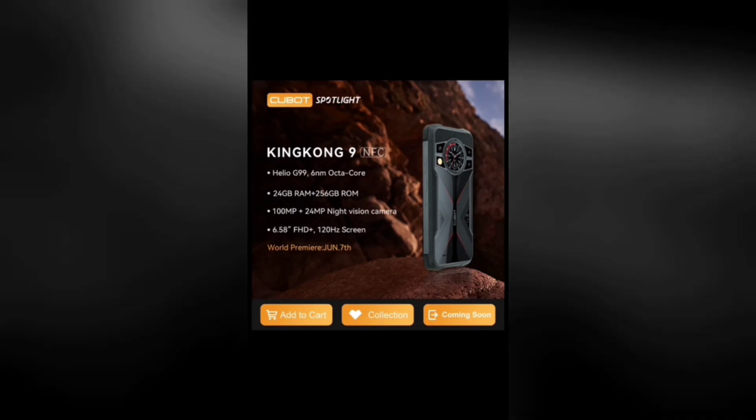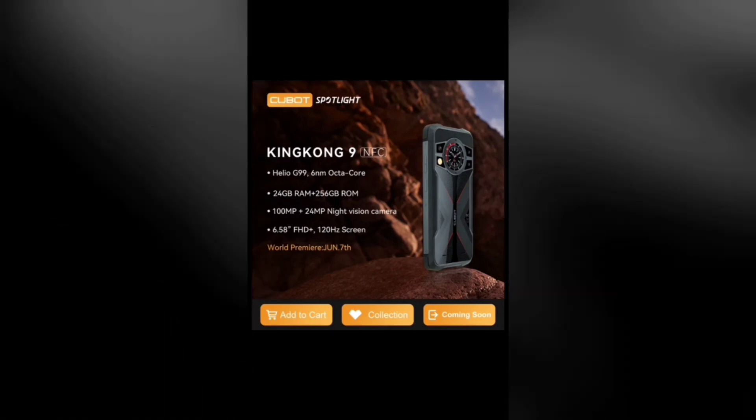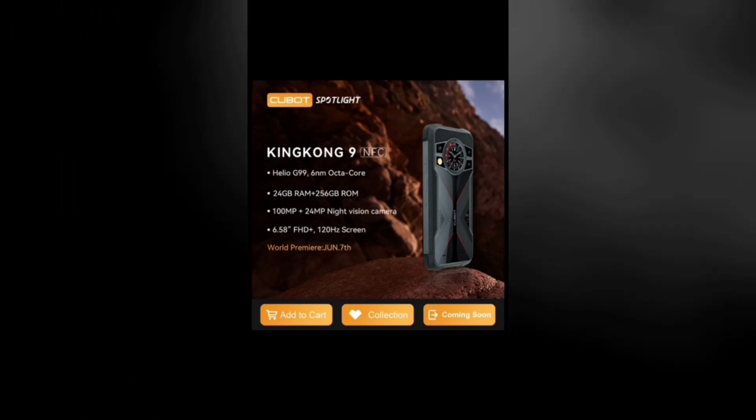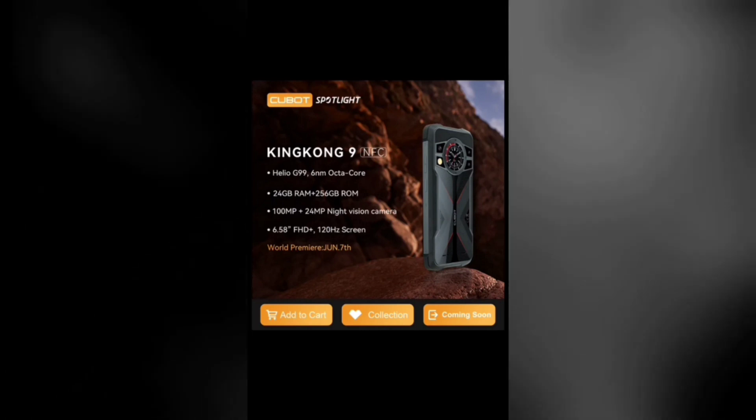I'll make a much more detailed video explaining every detail of the King Kong 9, so make sure to subscribe and turn on notifications if you don't want to miss it. On the 7th of June, the Cubot King Kong 9 and the X70 will be launching, and I believe they will launch at a very affordable price.